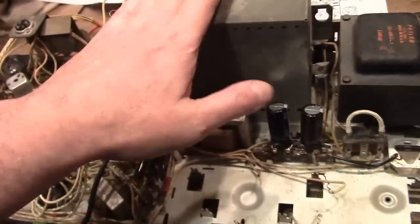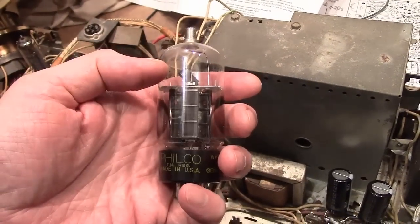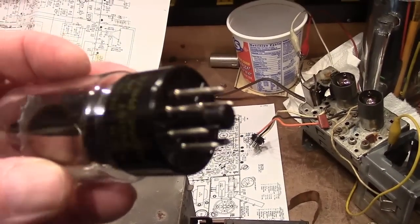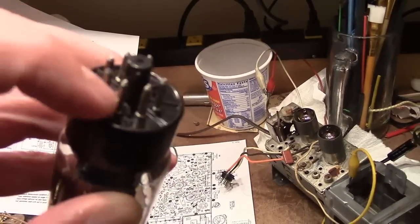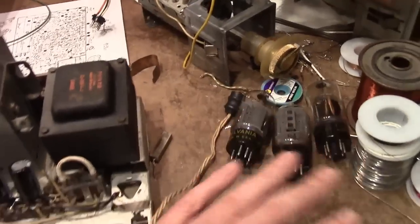Another problem I had with my Princess set was when I tried powering it up, a 6DQ6 in this chassis had to be rocked a few times to get the filament to light up and occasionally it would go out. Turns out the problem wasn't with the board but with the tube itself — somebody had crimped it. The wire running up through the hollow tube socket pin was not making good contact, and rather than touching it with solder somebody crimped it, which malformed it and was making a bad contact in the socket. By putting in some good 6DQ6s in both chassis I was able to get rid of that problem.